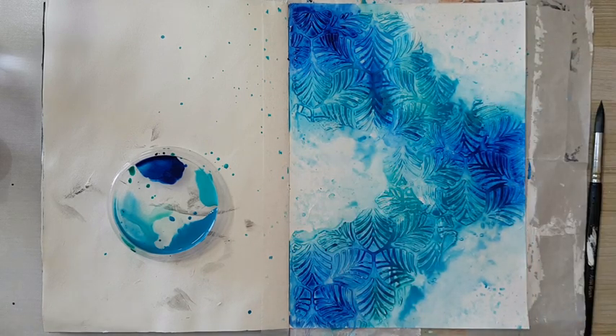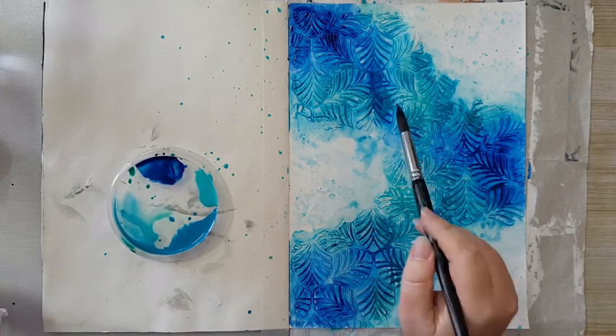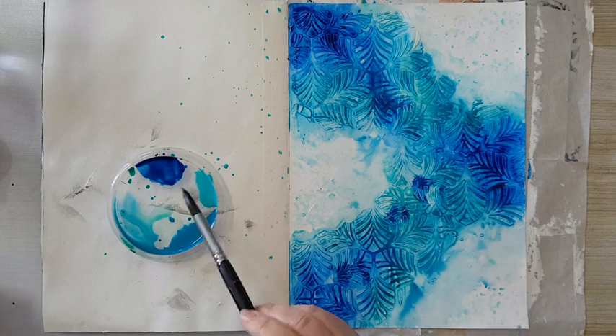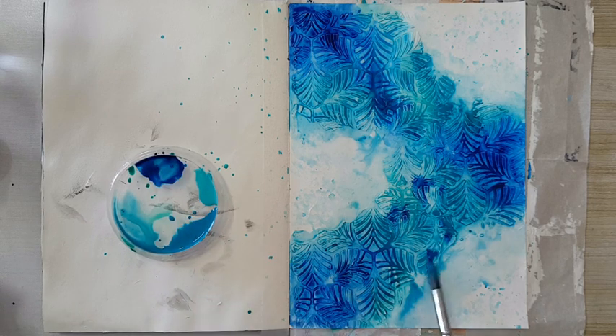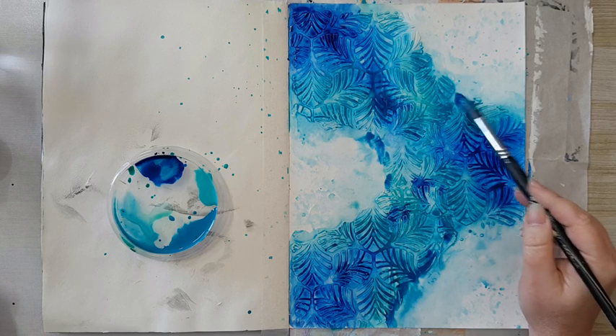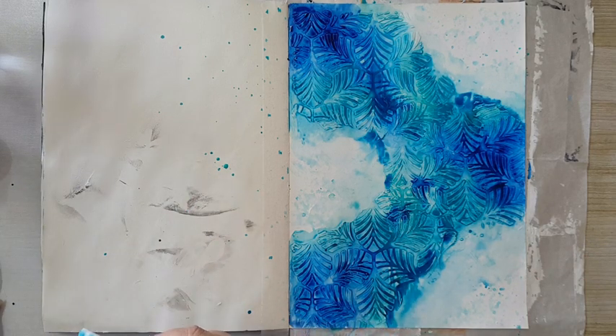Now I'm just adding a little bit more color where I think it's needed. Otherwise there is no plan to it, it's just playing with the colors. I'm leaving it be — and once again this needs to be completely dry before I continue. I'll be back.